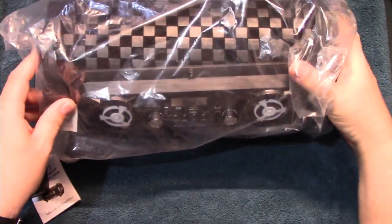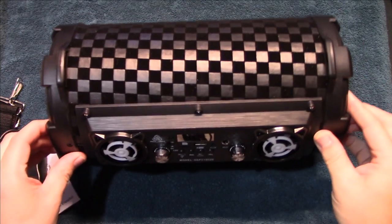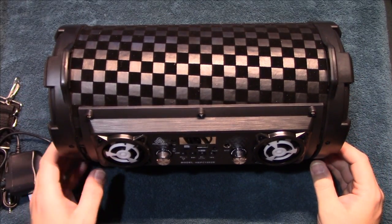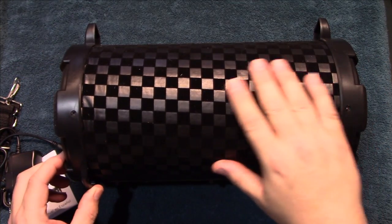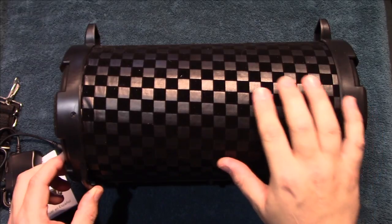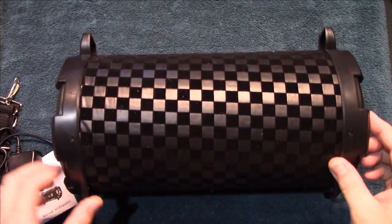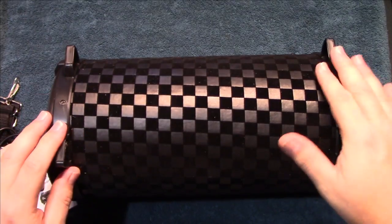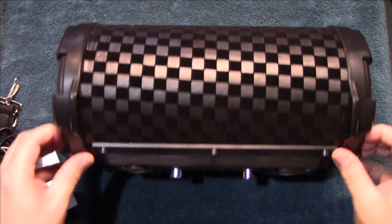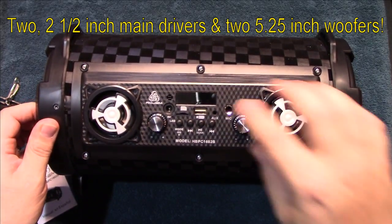Let's go ahead and get the plastic off of this. Looking over the unit, it's got a cloth or velvet and vinyl outside — pretty nice. It's got some rubber feet on the bottom so it lays flat and doesn't roll around. Here's the front with the main full range drivers.